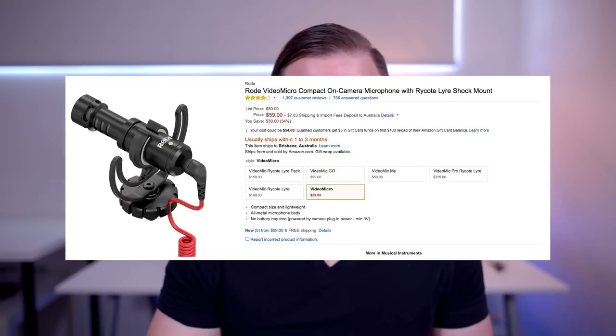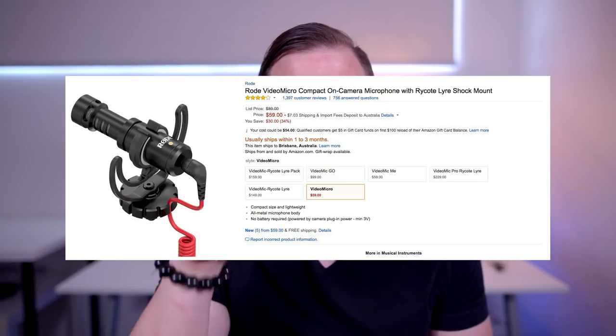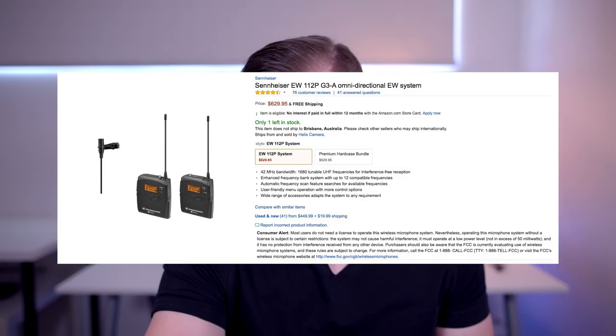I'm recording this right now with the Rode VideoMicro, and this little guy is just attached to a boom stand right in front of me, running into the Sennheiser EW100G3 wireless kit. So even though I'm pretty close to the camera right now, I just find this wireless kit works really well to link up the audio. Also the cable that came with the VideoMicro isn't quite long enough to reach the camera from here, so that's why I'm using that setup.